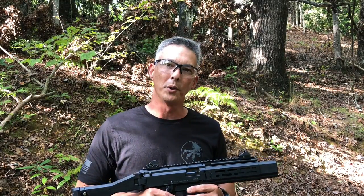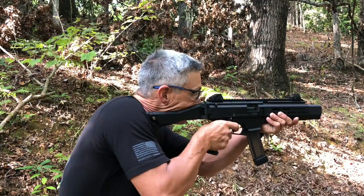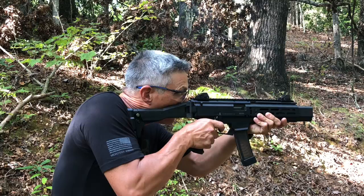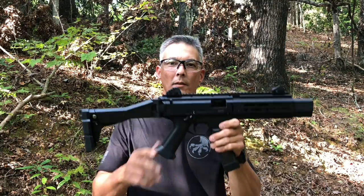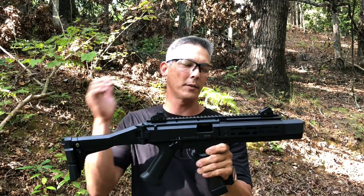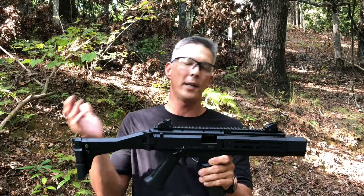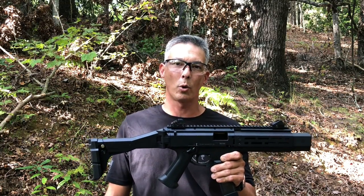Really cool — didn't know what to expect when I ordered this but it is very effective. Check it out guys: if you've got a CZ Scorpion and you want a suppressor, this is a really good one to have. You can't take it from one gun to another, but if you want to dedicate it to your Scorpion, this is a good one to get.